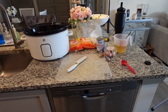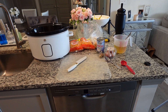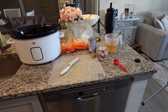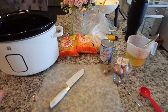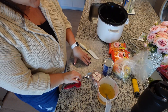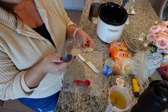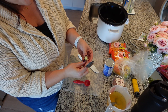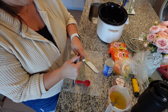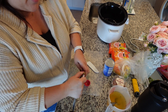For tonight's dump and go crockpot dinner, we are making something I've never tried before but I thought would be really intriguing — slow cooker butternut pear soup. I am so excited. These are very simple ingredients. The first thing I need is a tablespoon of freshly grated ginger. I've never worked with ginger before, but I think you peel it by taking the back of a spoon and peeling the outer layer off — it seems to be coming off pretty easily.